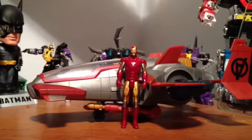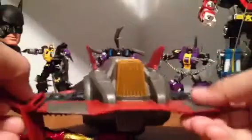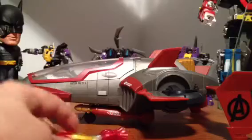Right off the bat I realized I put the back wings upside down, so let's pop these off real quick. Oh, there you go — that makes better use of the front landing gear. There you go, nice.